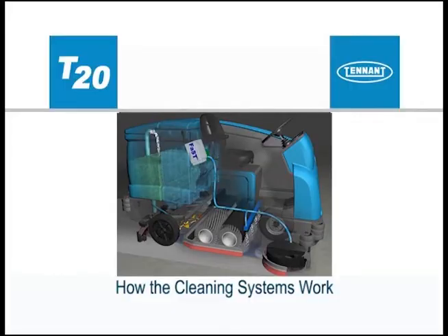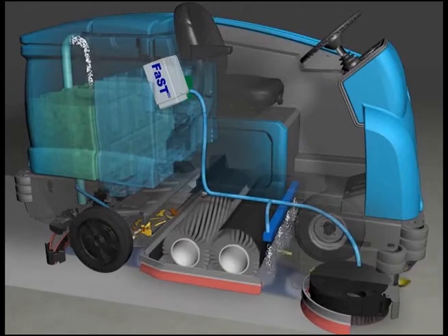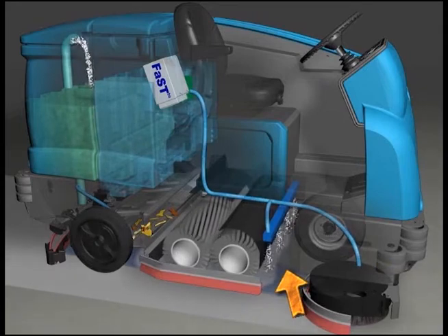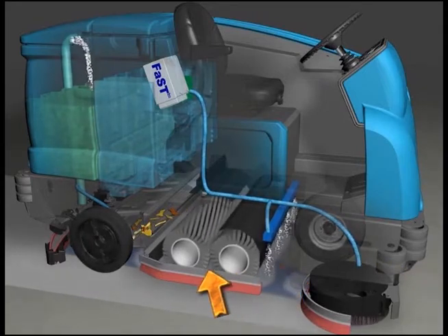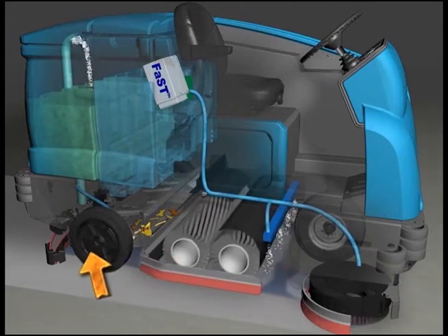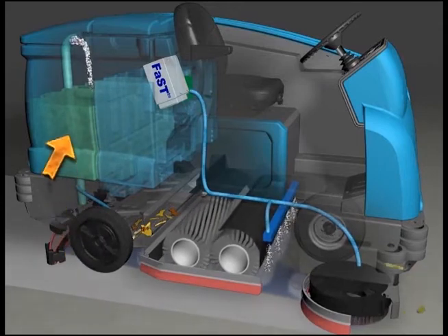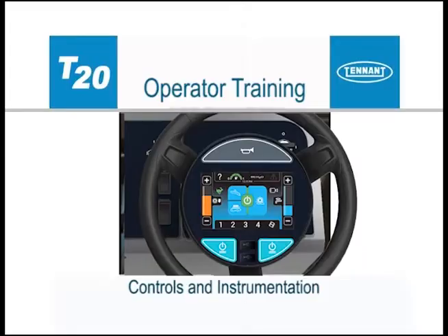The one-step scrub button makes it possible to immediately begin scrubbing and wet sweeping with the activation of a single button. As the machine travels forward or backward, the desired amount of water and detergent is automatically regulated and distributed to the floor. The brushes use the detergent and water solution to scrub the floor clean as they throw debris into the hopper.